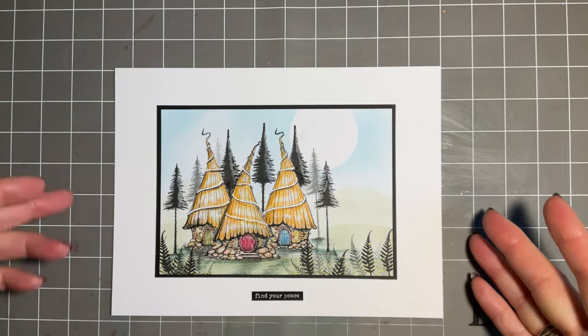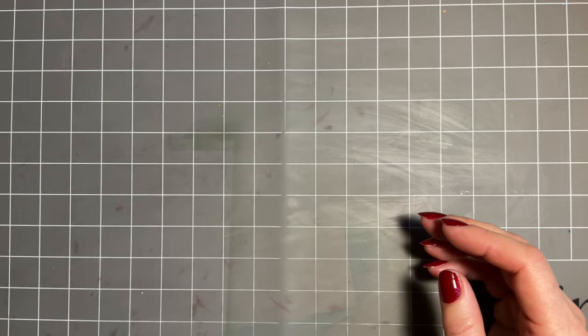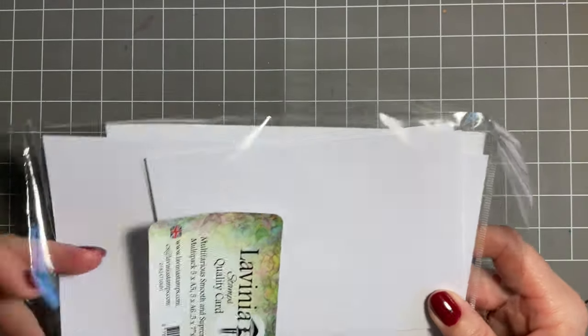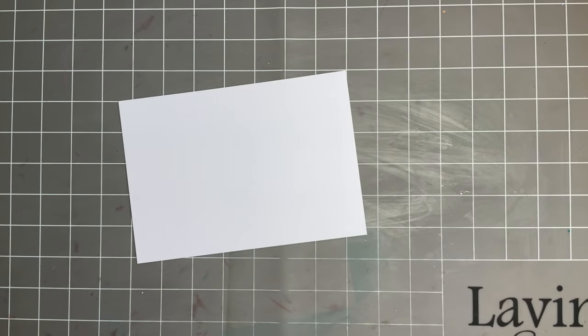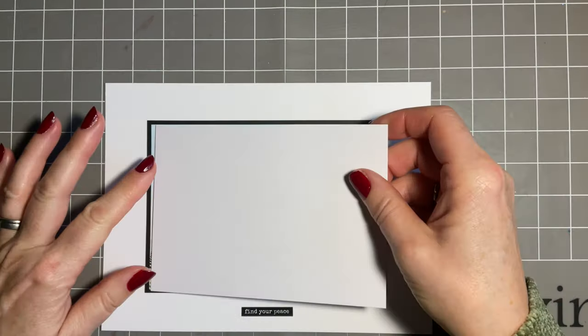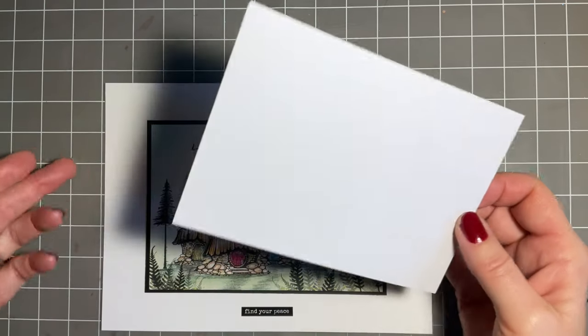I wanted to mention that now because I'll forget later. I'm going to start off with - you know I favour this multi-pack card - so this is the smaller piece, the A6. It's amazing how much you can fit on that small piece of card.